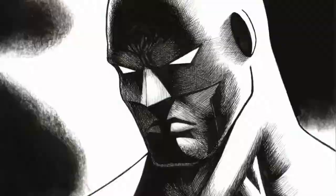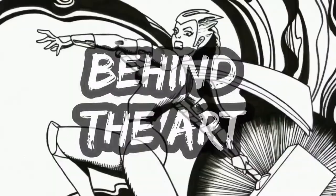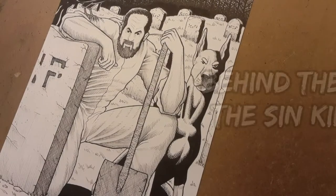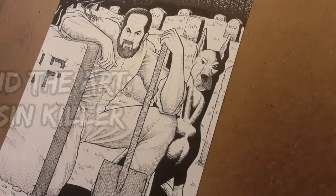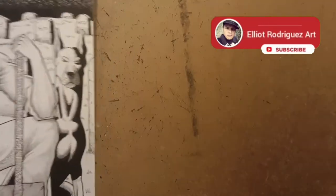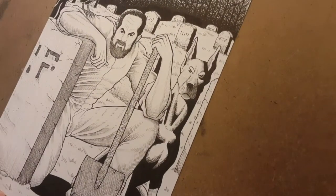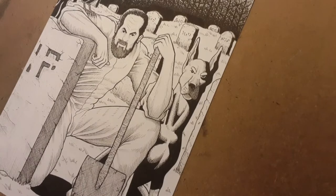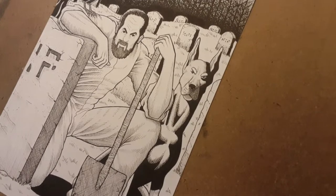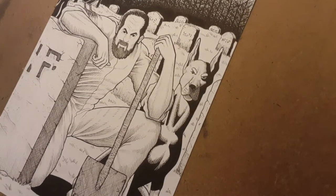They say a picture is worth a thousand words, and art is no different — from sketches to pinups to everything in between. This is Behind the Art. Welcome back to the channel and welcome to this new video. This is a behind-the-art look at one of my earliest fan art pieces. In 2020 I decided I'd like to do more fan art, but focused on indie characters.